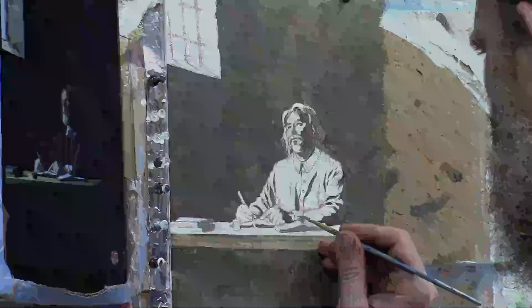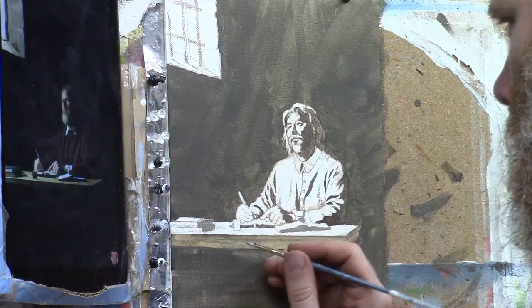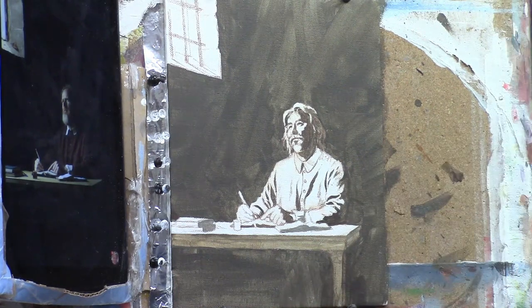Thanks for joining me on another series here of painting a portrait of John Bunyan. This is the next step, part two. We did part one where I filled in the Notan or Chiaroscuro in the background, just quickly blocking in the major distinctions in value.